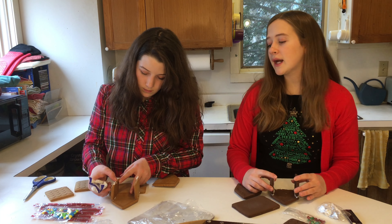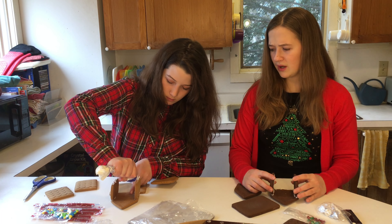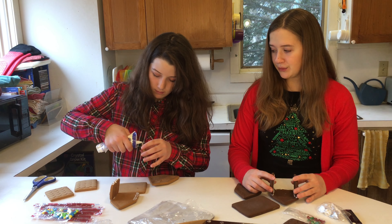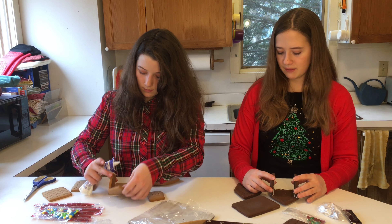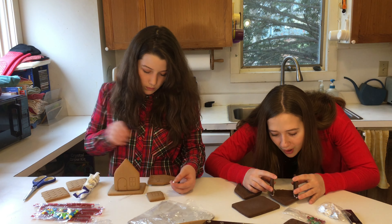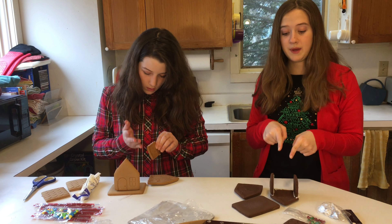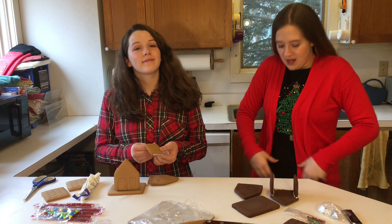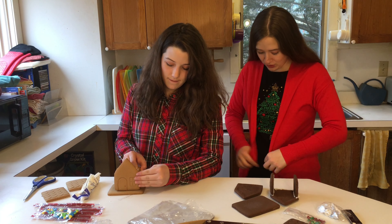You just gotta wait a little bit for this to dry — harden. My icing is not coming out. Oh, mine's coming out. I think mine are almost dry. Please don't fall. Also guys, do you like our festive outfits? This shirt is really Waverly's so it's a little small on me, but I'm wearing it anyway. It's festive.